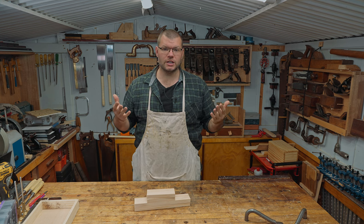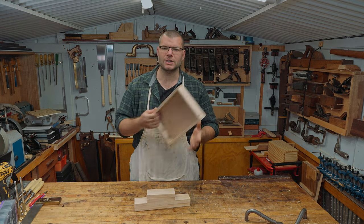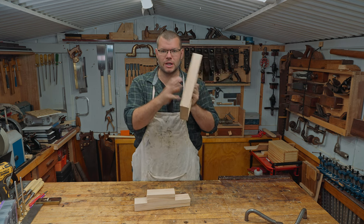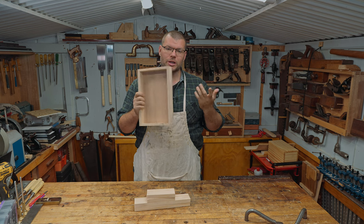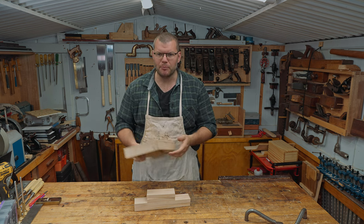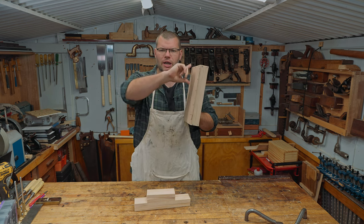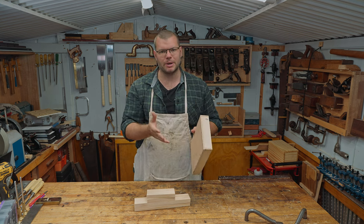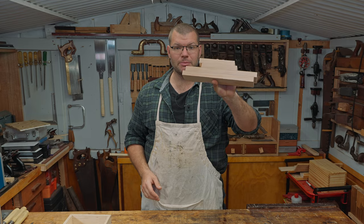Hello and welcome to the shed. In today's video, following on from last week's tray video where we did the rebated tray on the main frame and then nailed the bottom on, today we're going to be doing rebates once again, but we're going to be doing a captive groove to hold the bottom of this particular tray. Today I'm using 18mm pine.